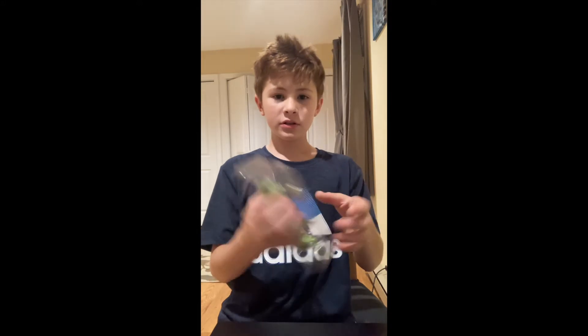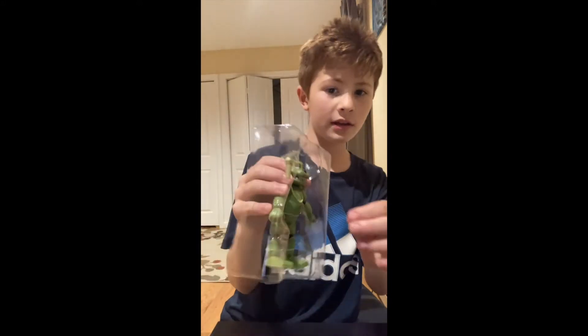We're so close to 100 subscribers — if you would click that subscribe button and help me get to my goal of 100, that would mean a lot.